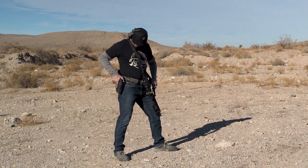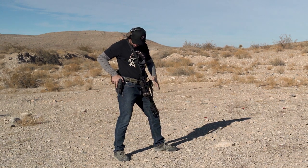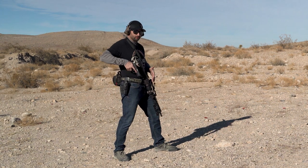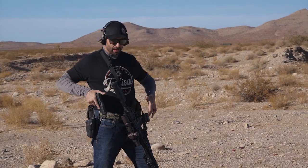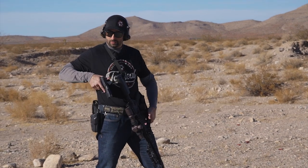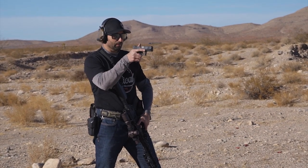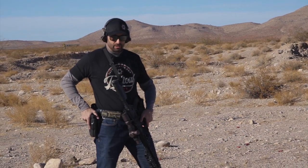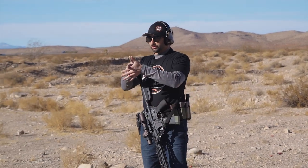Once I have stowed my rifle, I can go ahead and recover the pistol and do my standard pistol draw that I normally do with both hands. This hand is not stuck on the rifle right now — it's moving towards the pistol as it's being presented as if I were doing a normal pistol draw.